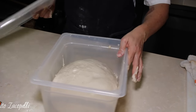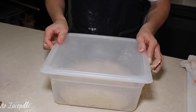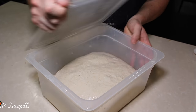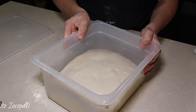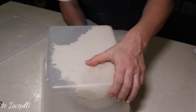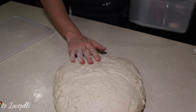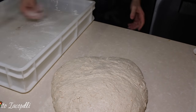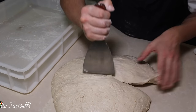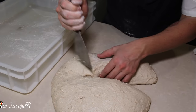Put it back in the container, close it, and wait about 10 to 15 minutes. Now it's ready to make the balls. Let's flip it over gently — wow, full of air. Put a little bit of flour in the container and then let's make the balls. Depending on how big you want the pizza, in this case we're going to make two or three balls.